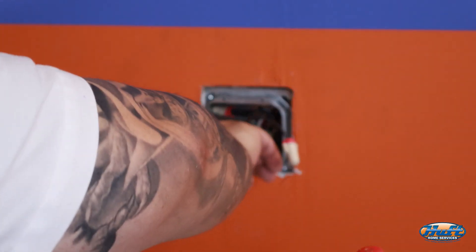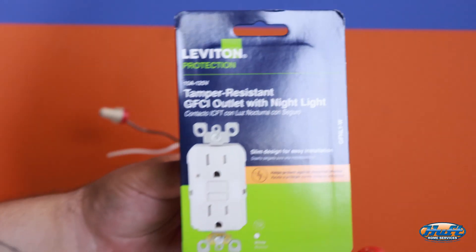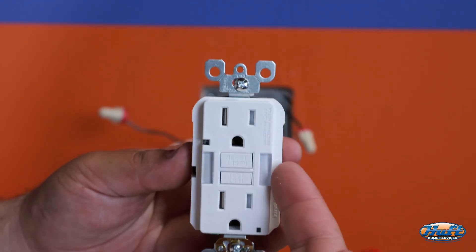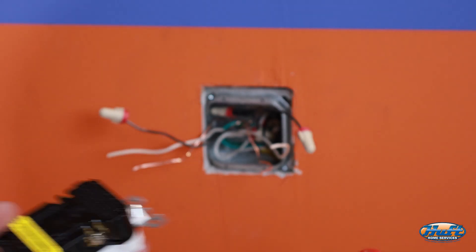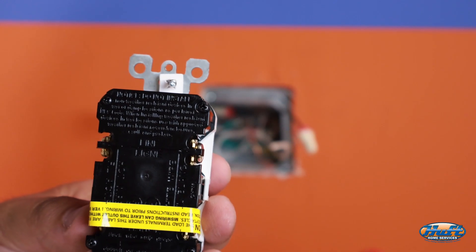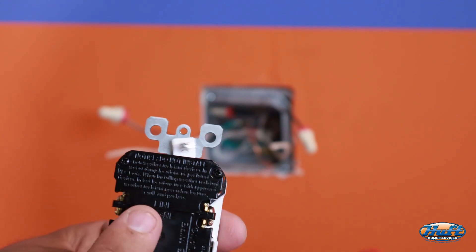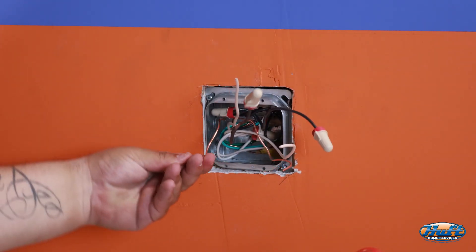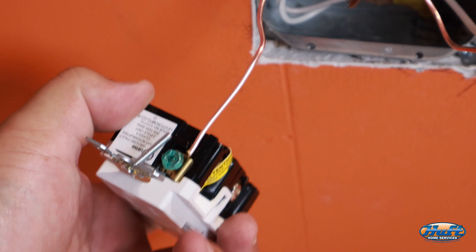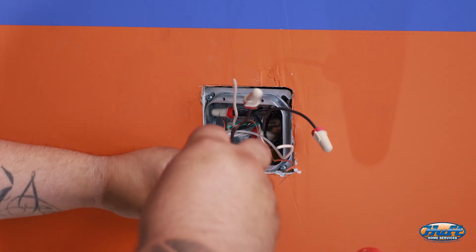Now we're going to start with the GFCI integrated night light. This GFCI has an integrated night light on both sides. It has a line and a load side — you can read the label. If you only have one set of wires, you just need the line side. We'll start with the ground wire — the bare copper — going into the green screw. You don't need to pre-twist it; just put it right in, grab the drill, and tighten it. Give it a little tug to make sure it's secure.